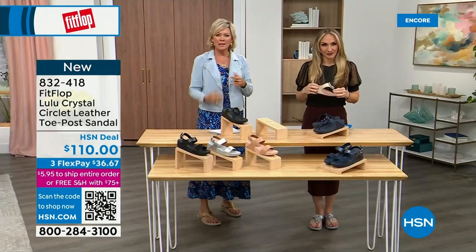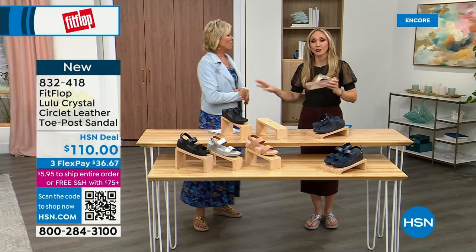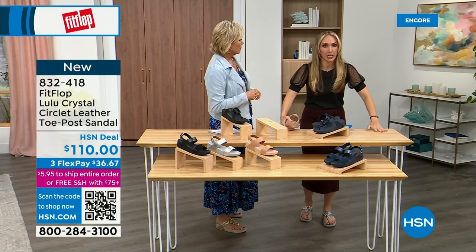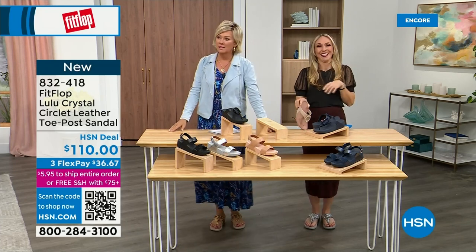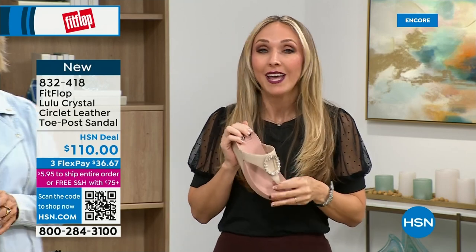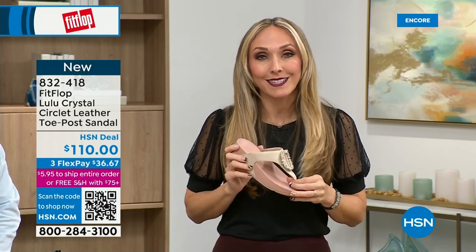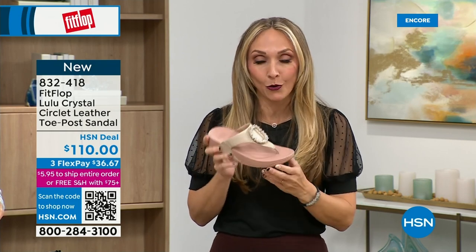Our feet — we take so much for granted. We expect them to truck us around every day all day. I just turned 40 and as soon as that clock struck 40 I was like, 'What is happening?' You abuse your feet for so many years. We don't drink enough water, we cram our feet into shoes we shouldn't. After years of doing that, you pay the piper. But the nice thing is now you don't have to sacrifice support and foot health for fashion anymore.